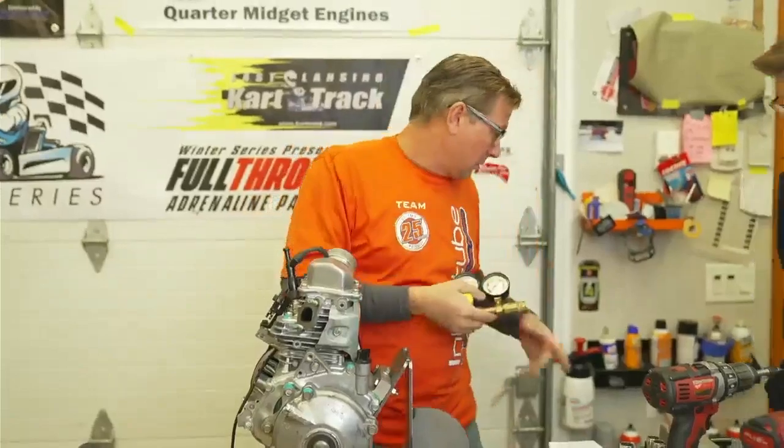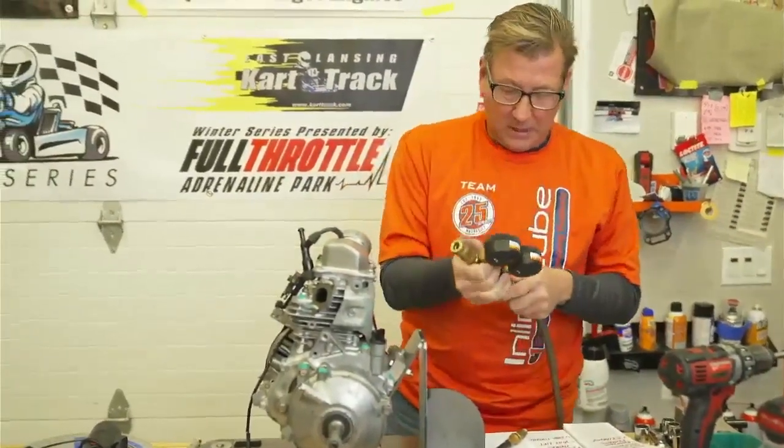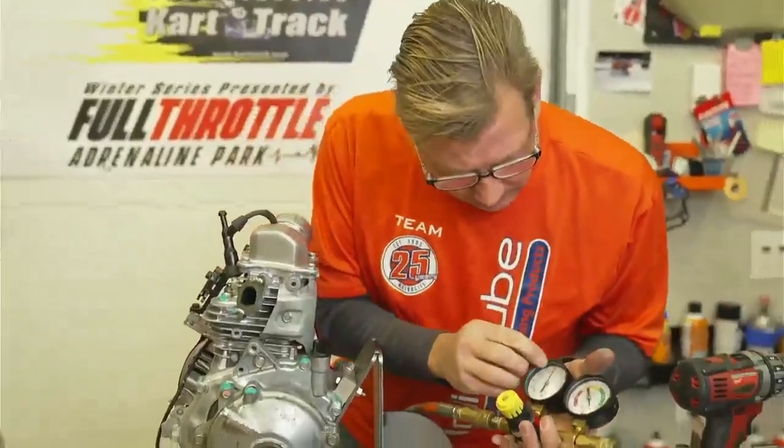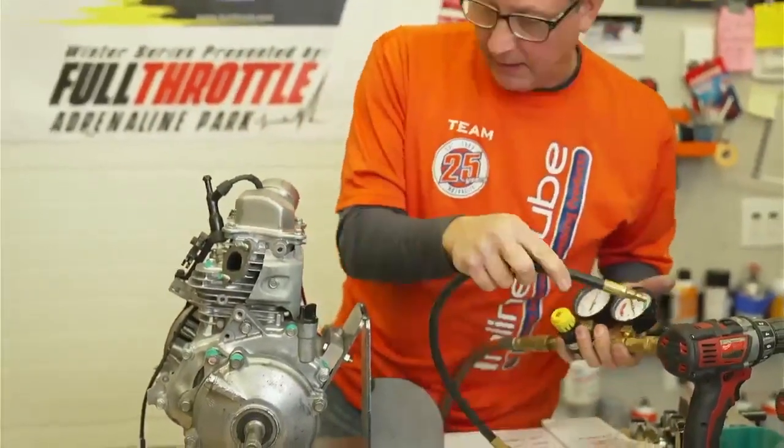What you do is set your gauge with your air hose to 100 PSI, and then you plug your hose in.